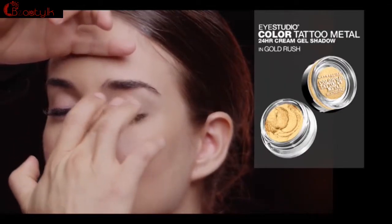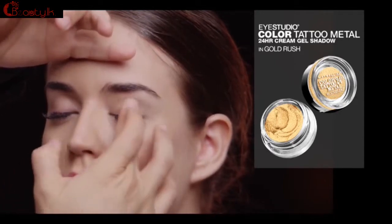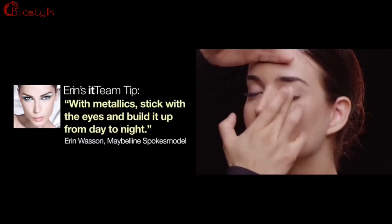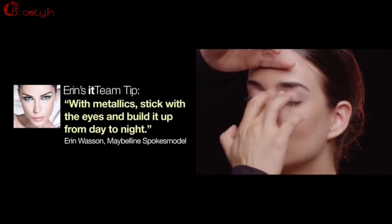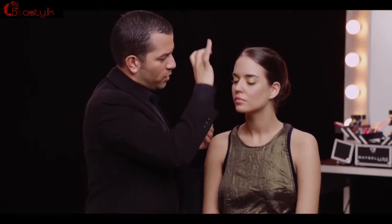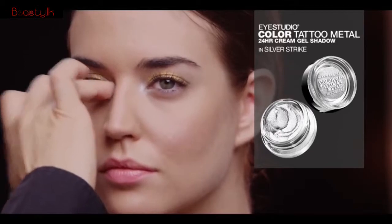I'm starting with the Color Tattoo Metal in Gold Rush. Using my finger and just pressing this right onto the eyelid and really building that saturation of color. Just for an added pop, I'm actually dipping into another Color Tattoo Metal. This is Silver Strike. And I'm just applying this right on the inner corner of the tear duct to have a nice contrast between the gold and the silver.